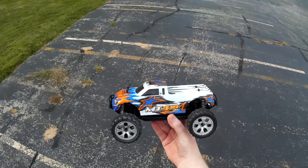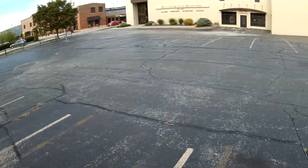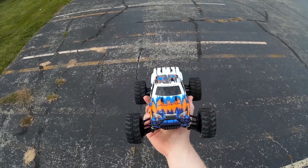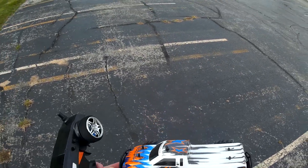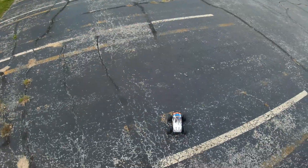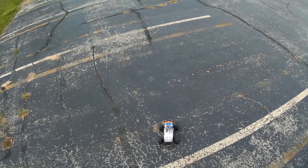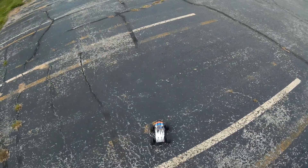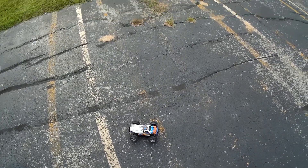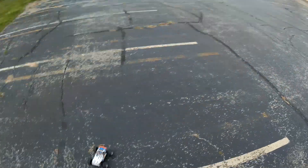This is the run review of the Dromeda MT 4.18 BL — a 1/18 scale four-wheel drive waterproof monster truck. I'm in a bigger parking lot because this thing, with the BL brushless motor, is super fast. It comes with a nickel metal hydride battery which is what I've got in it now, but you can also put a 2S LiPo in it. I'll do two runs — first with the stock battery, then a speed run with the LiPo. It's already really fast with the nickel metal hydride.